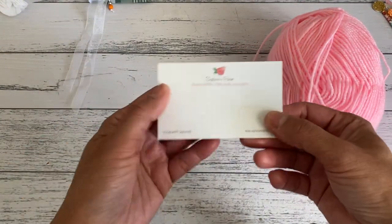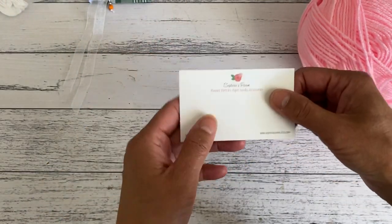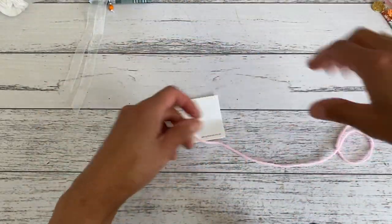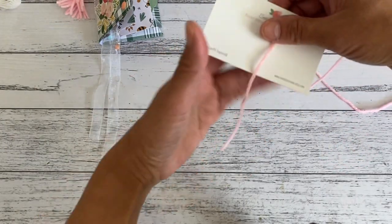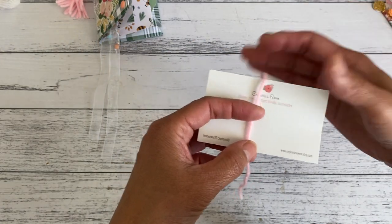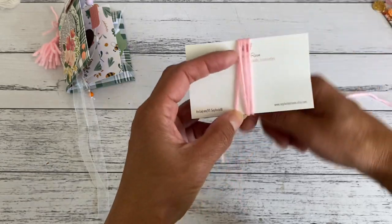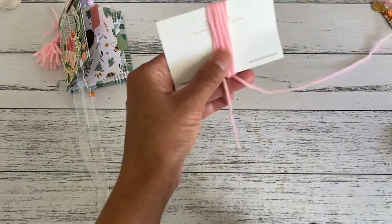I'm going to grab one of my cards from my shop — just something about the same height as a card — and make a basic tassel without any tools. I leave a little tail at the end and I'm only going to wind it around about eight times — the more you wind it the thicker your tassel will be. So just going around: one, two, three, four, five, six, seven, eight. Then I'm going to trim off that end.